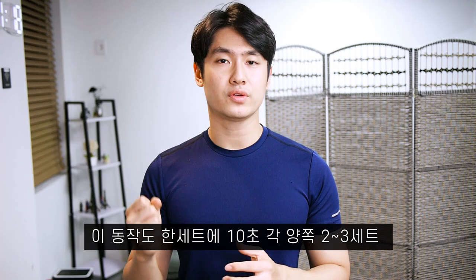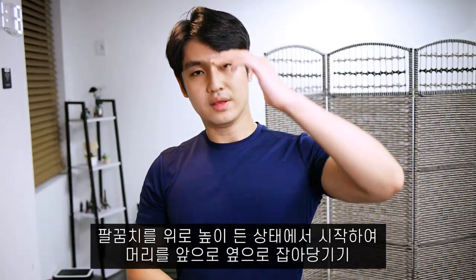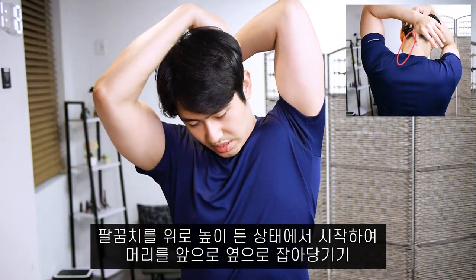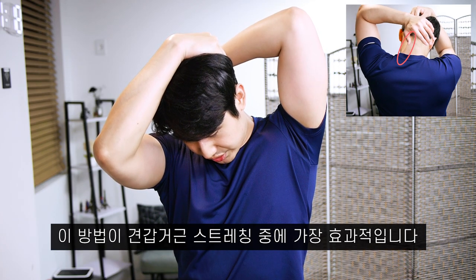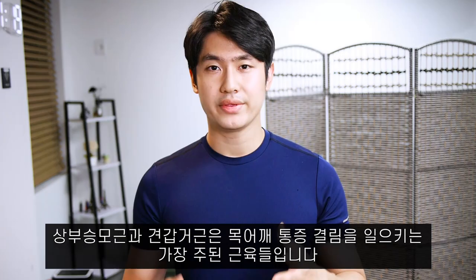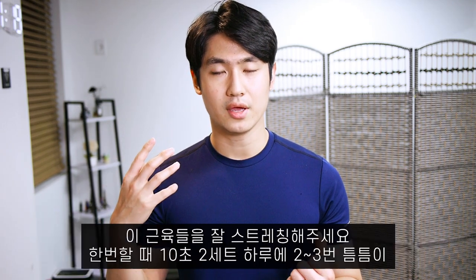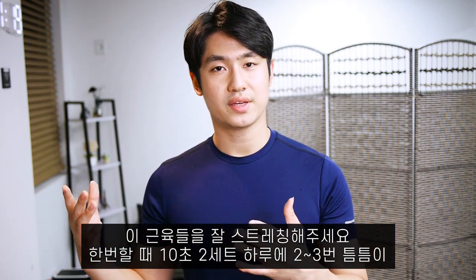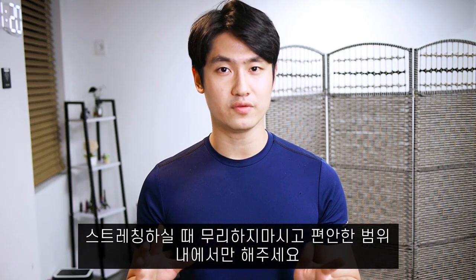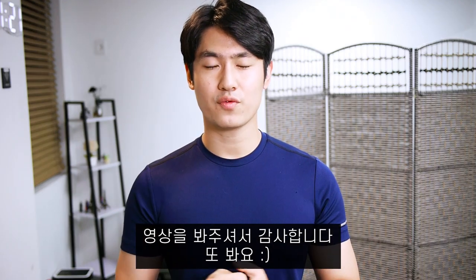I recommend this motion for 10 seconds, 2 to 3 sets for each side. Let's also do the opposite side: lift your elbow high and bring your head forward and also to the side. This is the best stretch for the levator scapulae. The upper trapezius and the levator scapulae are two of the most problem-causing muscles in your neck — please stretch them often during the day, 2 to 3 times, 2 sets for 10 seconds. Stretch only to a comfortable degree; don't overdo it, because consistency and steadfastness are the key to rehabilitation. Thank you guys for watching, see you later.